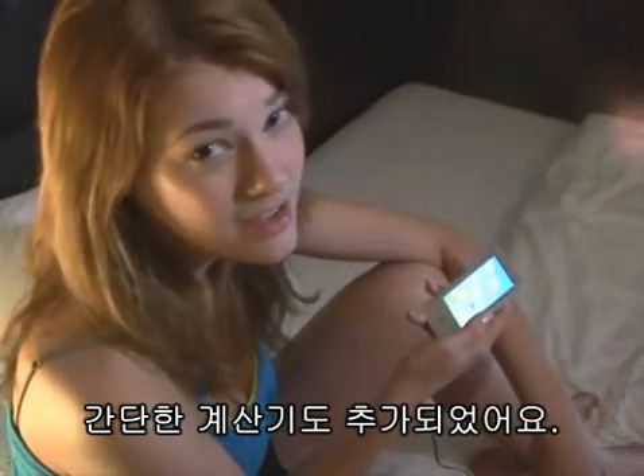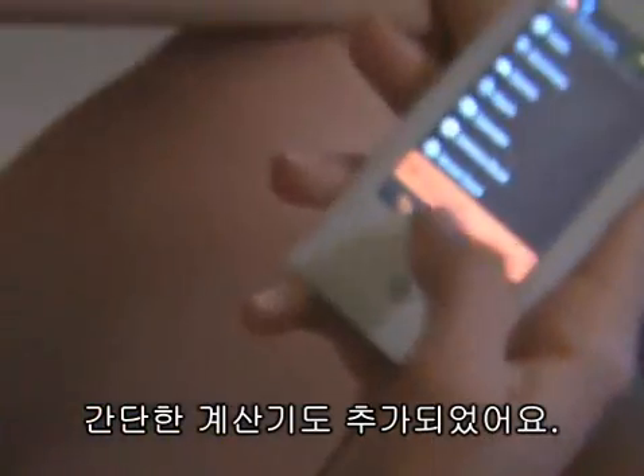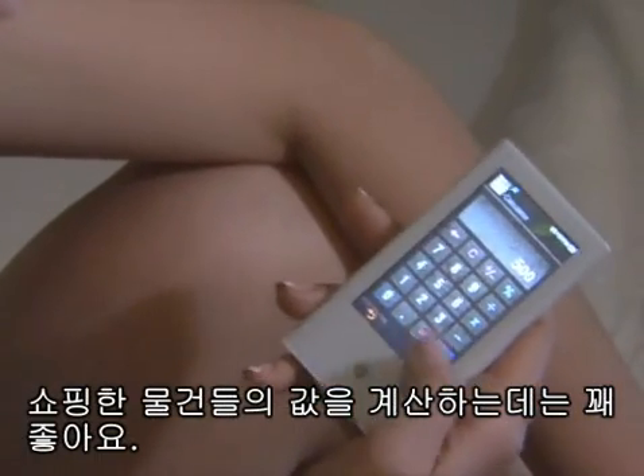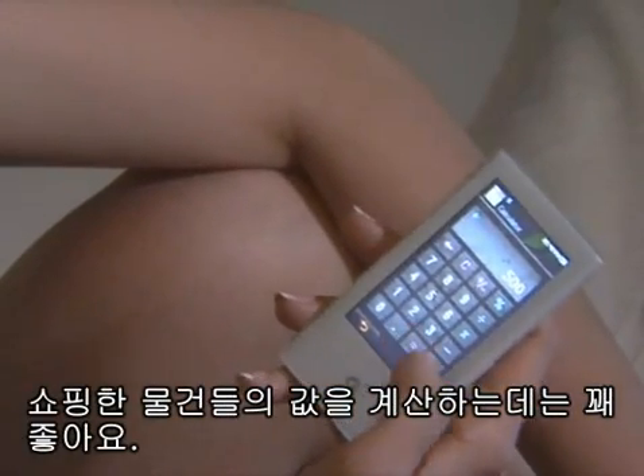A simple calculator has also been added. You can't do complicated engineering functions, but it's pretty good for calculating shopping lists.